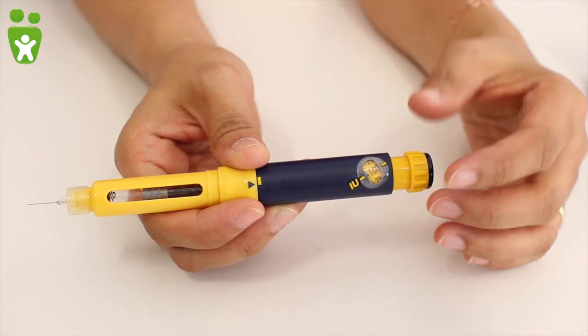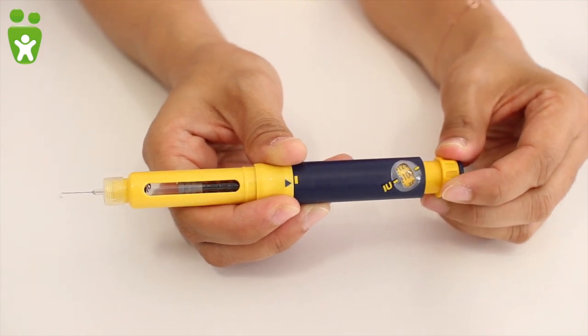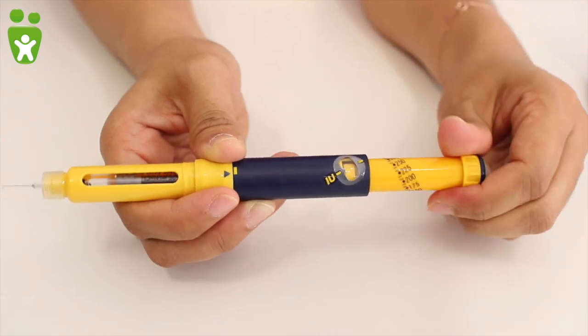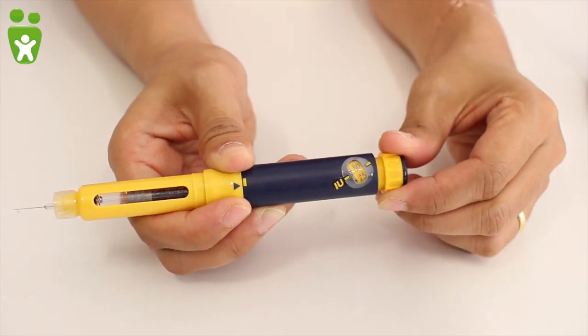If you turn the button too far and thus have too many units, please do not turn the button back, as this would mean you lose part of the medication. Turn the button until it stops and then return it to zero by pressing all the way down. Now you can set the units again.